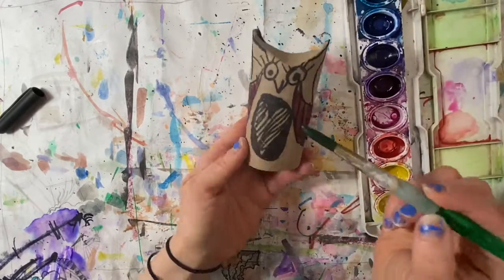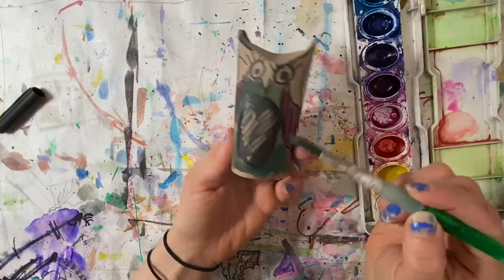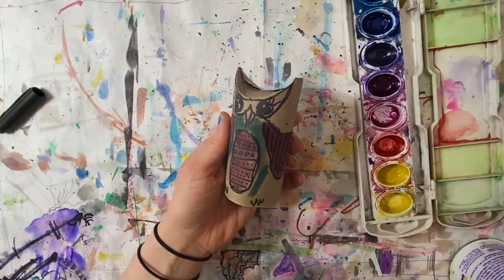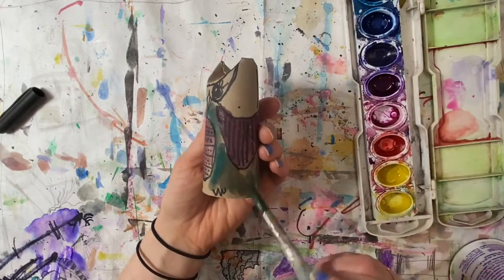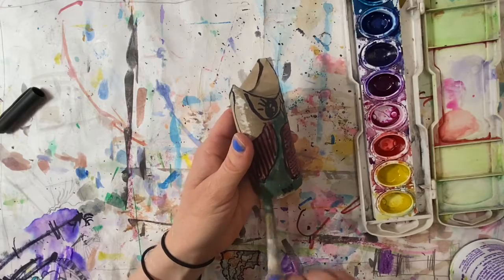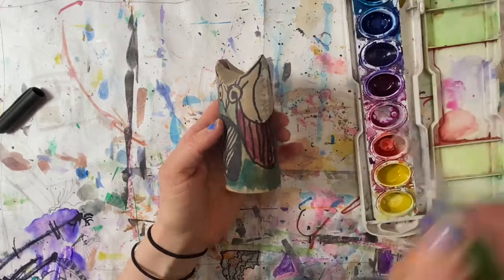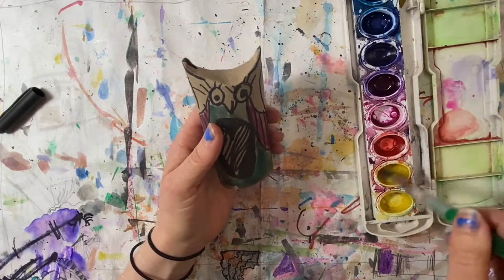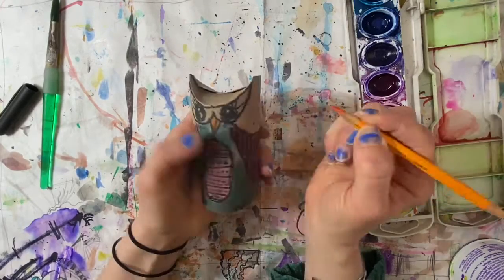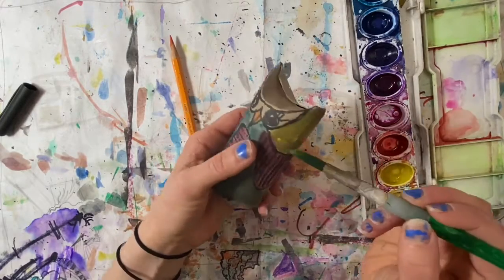If you had drawn your bird with regular markers, the watercolor is going to make the markers bleed, so that's why I used permanent marker. I'm picking some different colors to paint in. For the beak I'm going to use a colored pencil to fill in only that spot, then put some yellow here and there, maybe on top also.